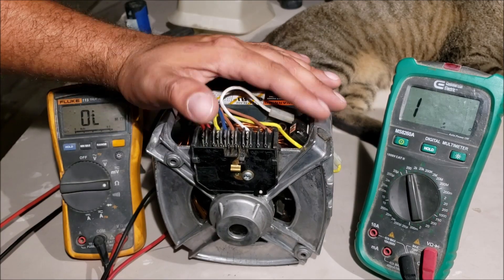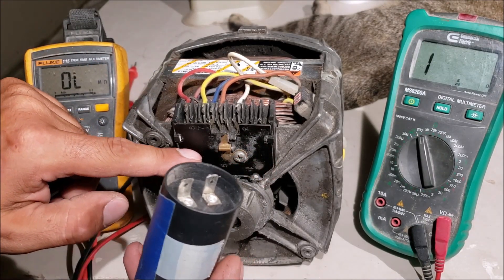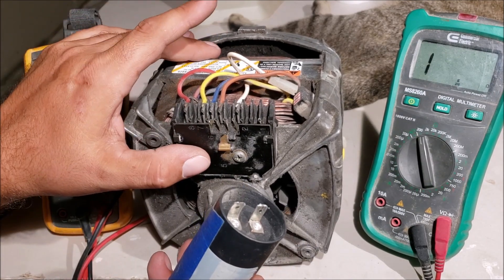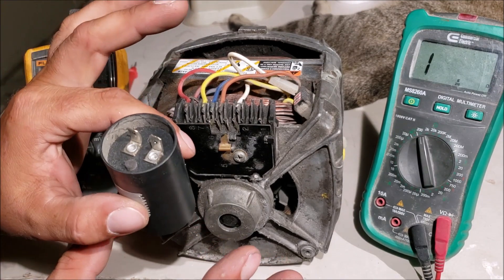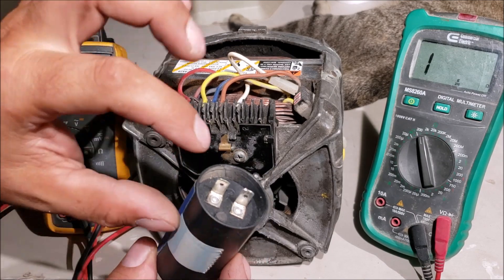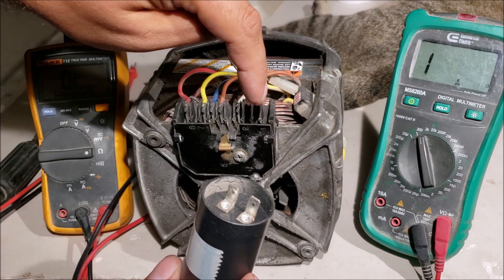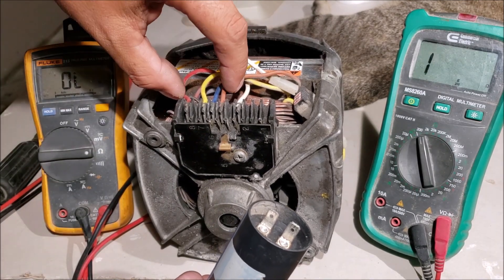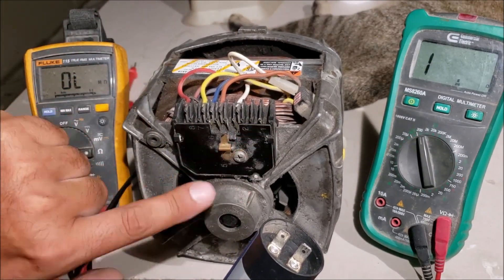Now let's talk about this centrifugal cutoff switch. This black piece is a centrifugal start cutoff switch — it's very important that you understand this; it's part of testing the motor too. If this switch fails, it can make your motor hum, heat up, and possibly burn up like this one did. You're looking for the two wires that go to the capacitor. One wire off the capacitor runs straight to the brown wire; the other comes over to this position through the switch to the red wire — that's why we tested the start windings.